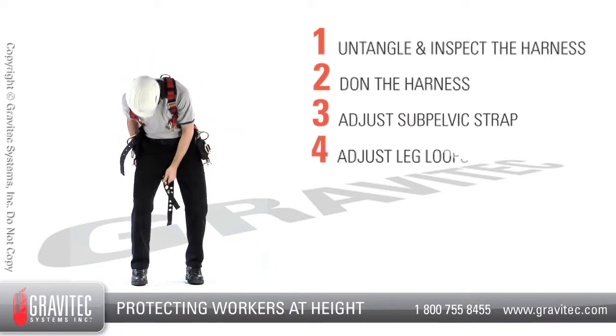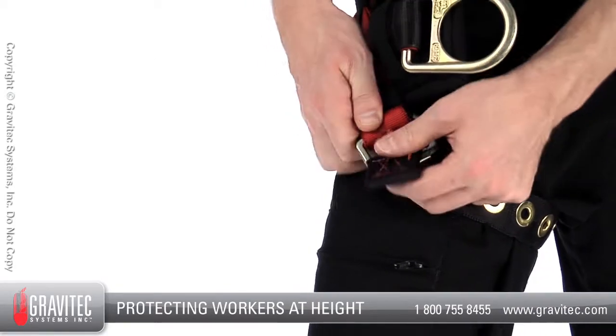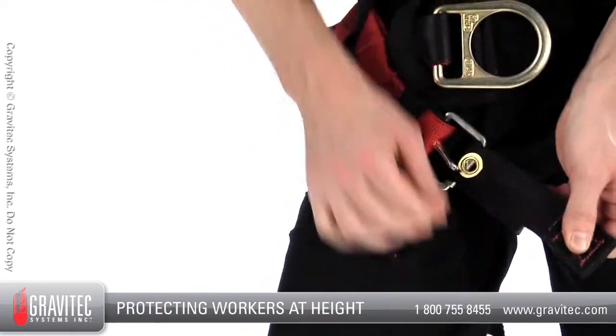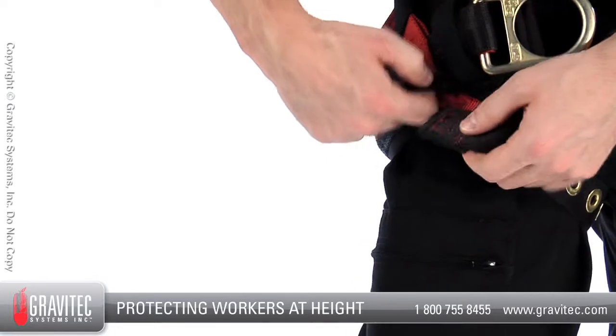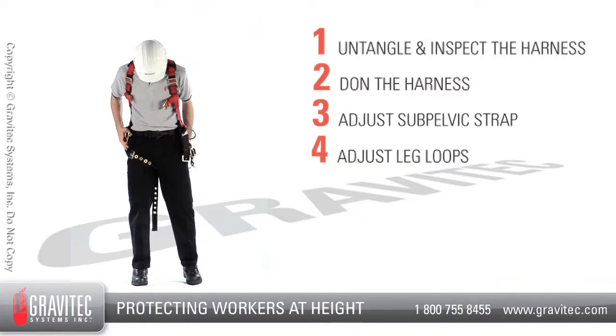Step 4: Connect and adjust the leg loops. Reach between your legs, grab the leg loop and insert it through the adjustment buckle. Adjust it to length and place the tongue through the appropriate eye. Both leg loops should be the same length.